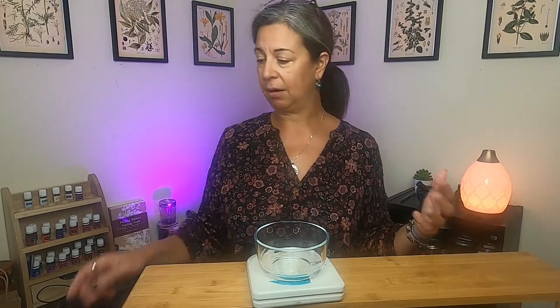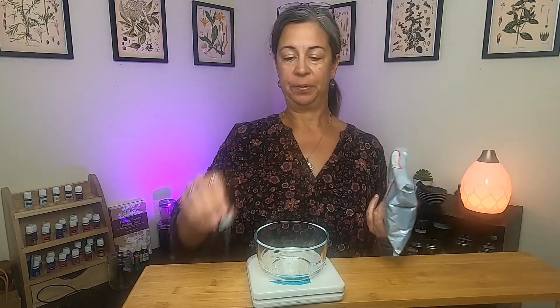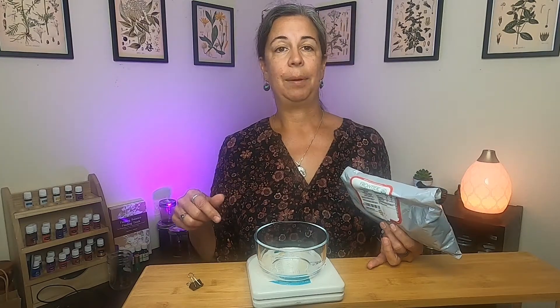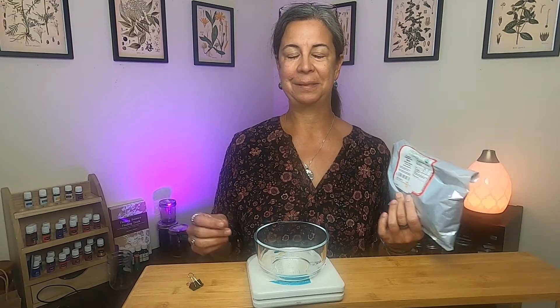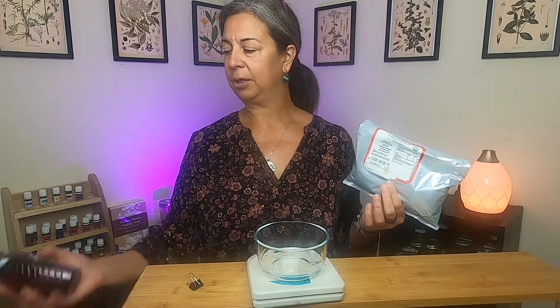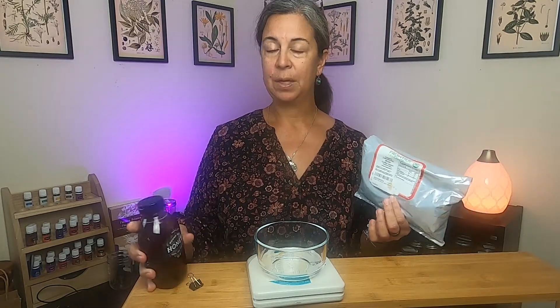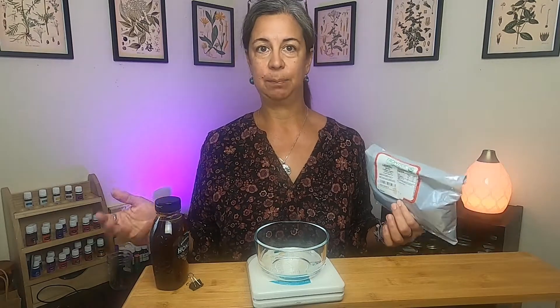So we're making elderberry syrup today. All you need are dried or fresh elderberries — I use dried. These are from Frontier Co-op. I also get a lot of my herbs from Mountain Rose Herbs online, but last time I went to order they were out of stock. We have our elderberries, we have honey — preferably raw honey, local if you can get it — and water. That's all it takes to make a simple syrup.